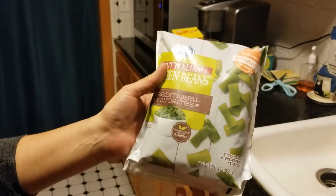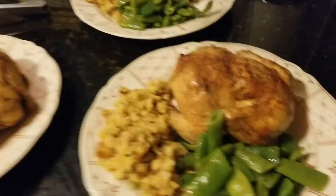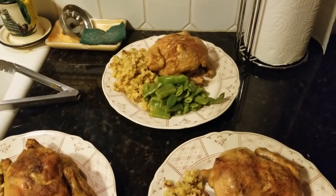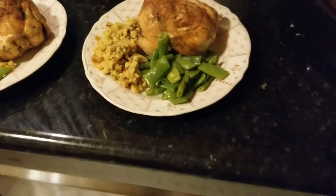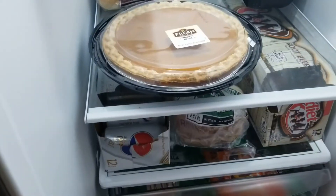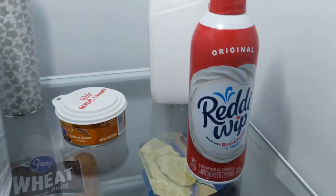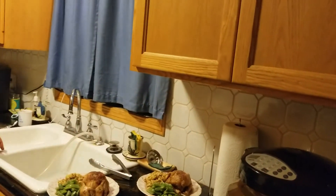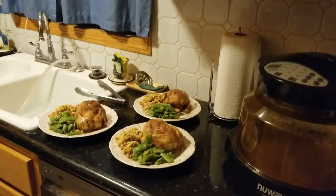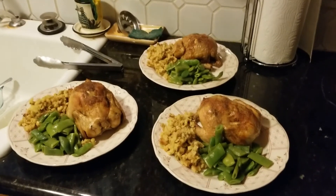That's what Thanksgiving dinner looks like at our place. We've got feral cats - they don't get any. We've got pumpkin pie and of course Miracle Whip. Hope you guys all had a wonderful Thanksgiving! This year we did Cornish game hens, last year was steaks. We'll figure out what to eat next year. Take care, folks!